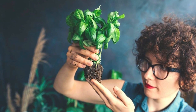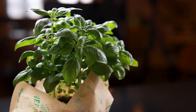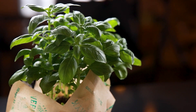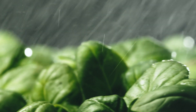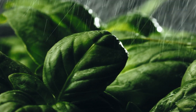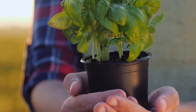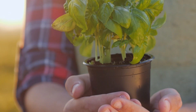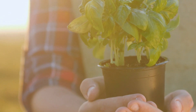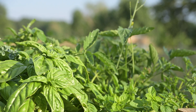Ready to revive your basil and witness a sea of green in your garden? Unraveling the mysteries behind yellowing basil leaves has equipped you with the knowledge needed to nurture a flourishing herb patch. Our guide has provided valuable insights into the causes and effective solutions, ensuring your basil remains vibrant and healthy. Dive deeper into our garden-centric articles for additional tips and delightful solutions — your path to a thriving and aromatic herb garden is just a click away.